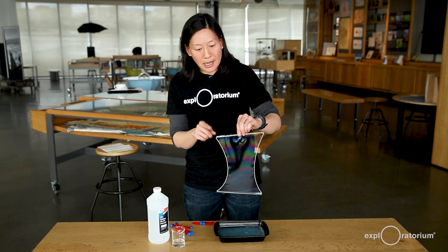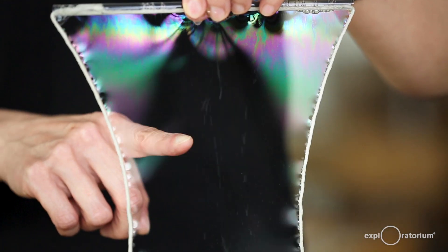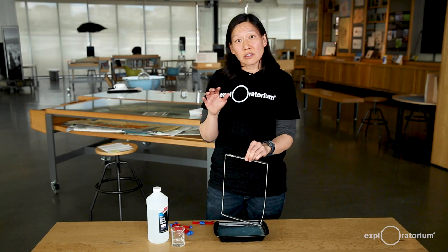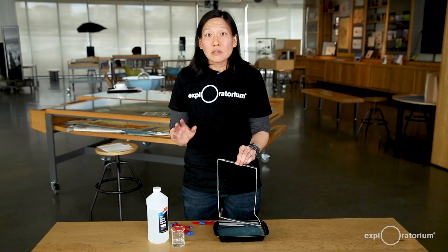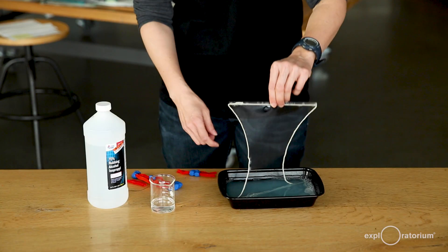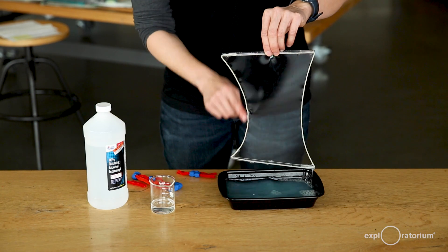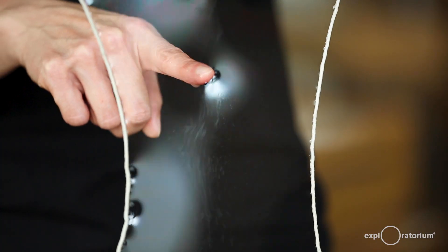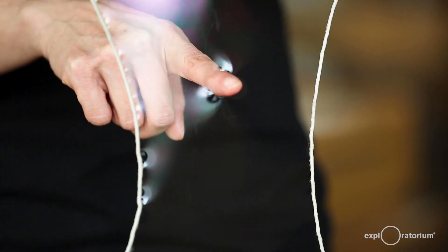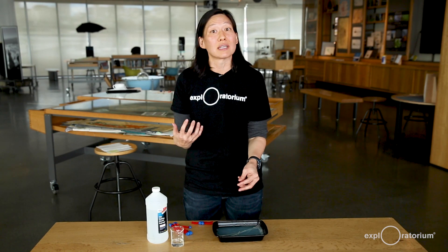If I touch the film with my dry hand, you'll see that it pops. In fact, when the coronavirus is on a surface, all it needs to do is eventually dry out and it will be inactivated. However, if I now wet my finger, you'll see that my wet finger does not disrupt the membrane. This is why the virus travels in respiratory droplets — it needs those droplets of water to keep its membranes intact.